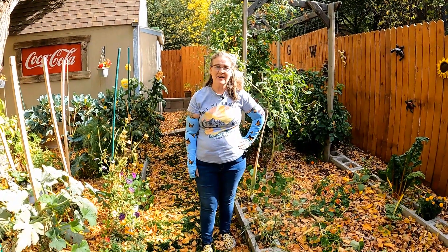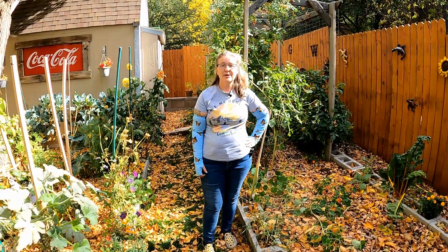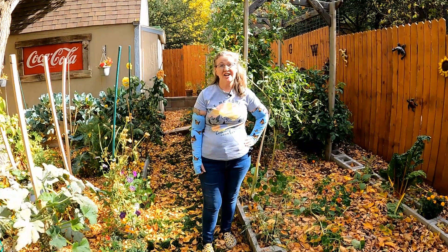Good afternoon everyone and welcome to Mountain Harmony Gardening. I'm Kristin, and today is pretty much the last day for me to be gardening.